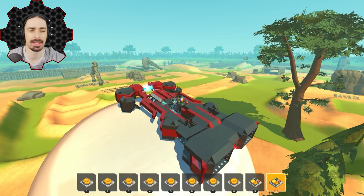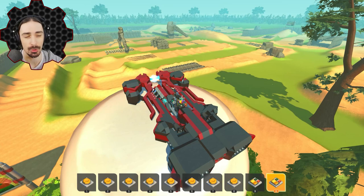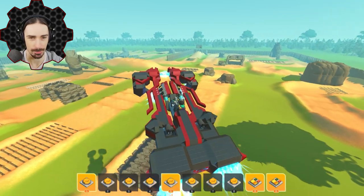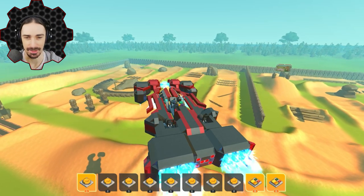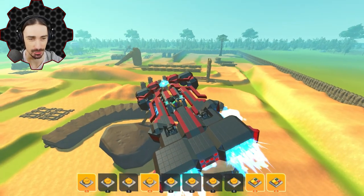Welcome, ladies and gentlemen, back to Scrap Mechanic, and today is going to be an off-road themed episode because I have subscribed to this massive off-road race course, and I've also searched for a whole variety of off-road vehicles, some of them very off-road looking and some of them not so off-road looking. This race course got pretty popular on the workshop recently. It is made by Gloppy Gloop and it is called Really Big Off-Road Track, which is a very, very, very fitting name.